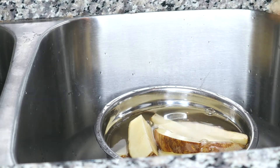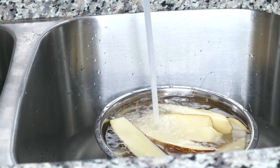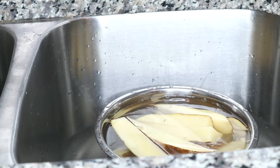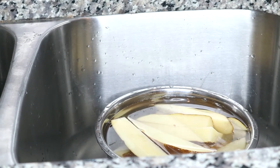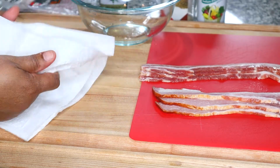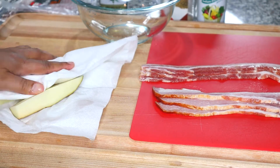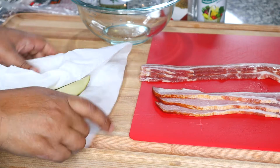I'm going to soak them in water for about ten minutes — just plain cool water. It'll help get some of the starch out. No vinegar in it this time. Now that my wedges have soaked for about ten minutes in clean water, I'm going to dry them off completely with a paper towel.